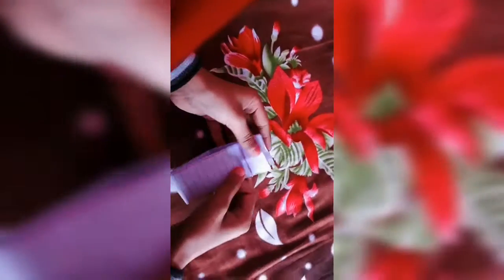Open it also. Next step, you fold in half.